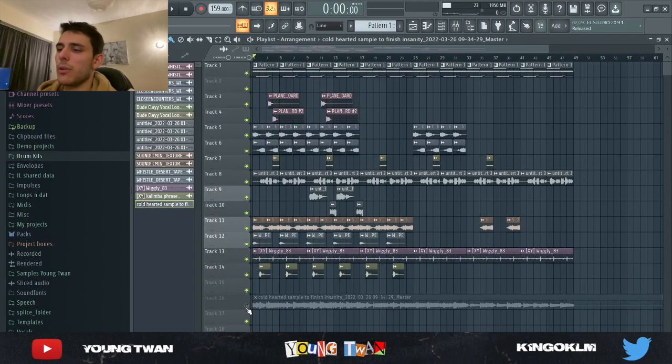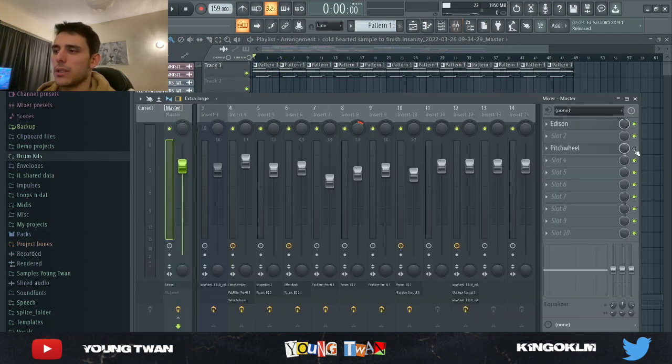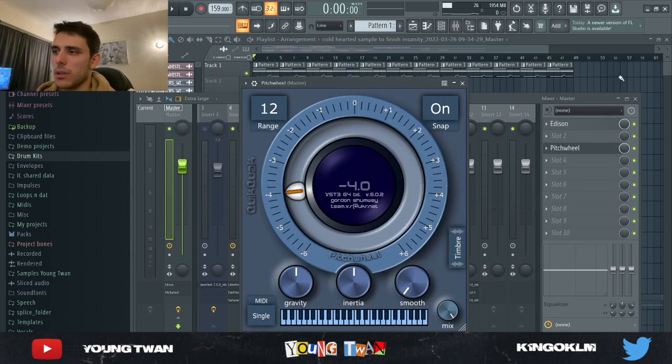So this is what it sounded like with no pitch wheel. Then I added the pitch wheel on the master and brought it down four semitones — and basically that's what I made the final sample sound like.